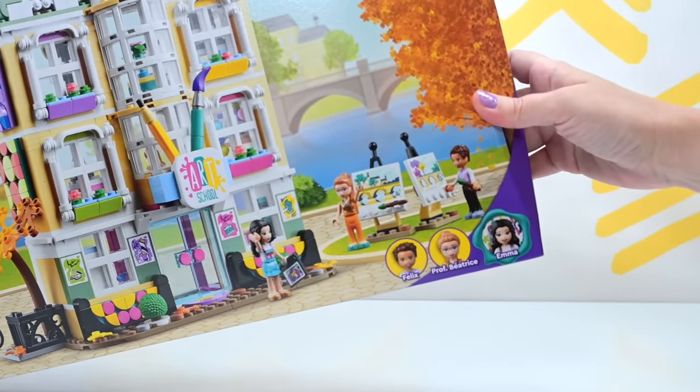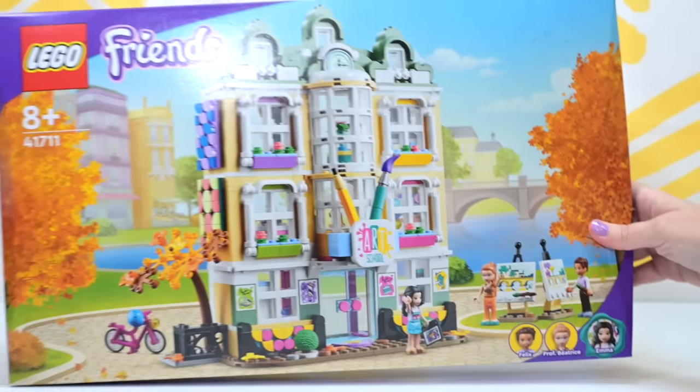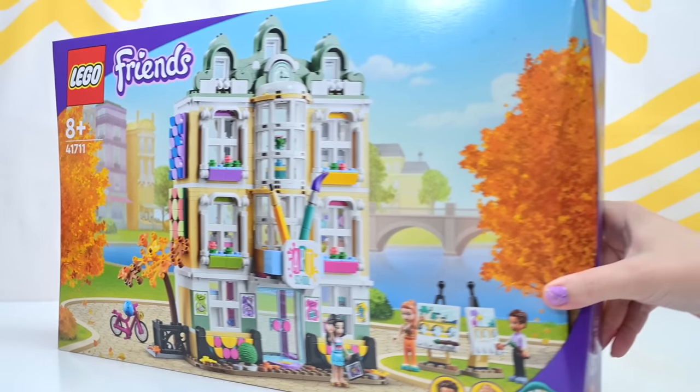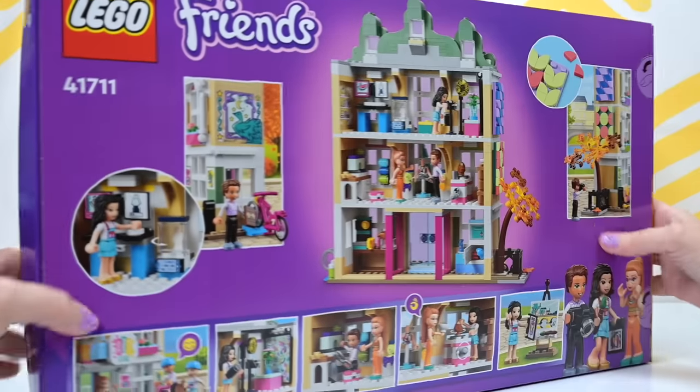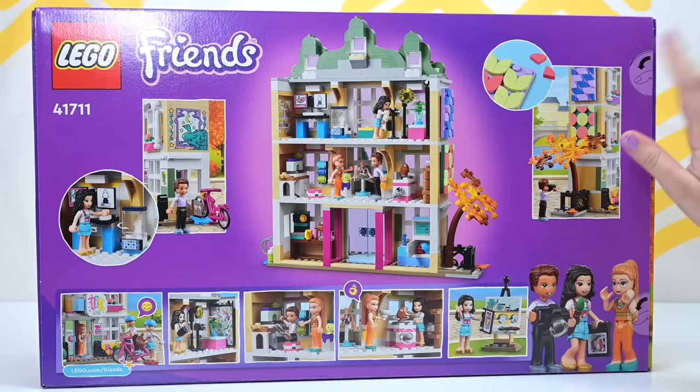Emma is following her passion. Look at her in her little, especially embellished, tiny circle down there in the corner with Professor Beatrice and Felix. She's following her passion to art school in France, I think. That's my guess — it's my guessy guess.